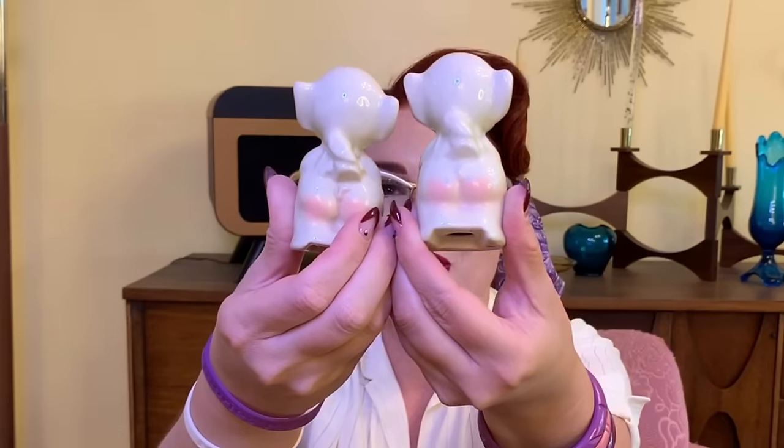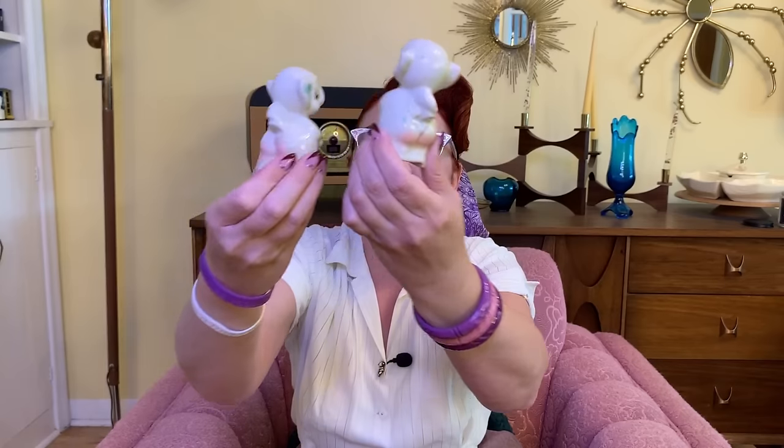Next up I found a whole bag full of salt and pepper shakers from the 40s. We have elephants — I believe they're made in Japan. Look at their little rosy cheeks. There's one with pink ears and one with blue ears, and they both have little pink bums — so cute. There are also some strawberries. These ones have a date on them and I believe they were homemade, at least painted. It says Flora 1942.